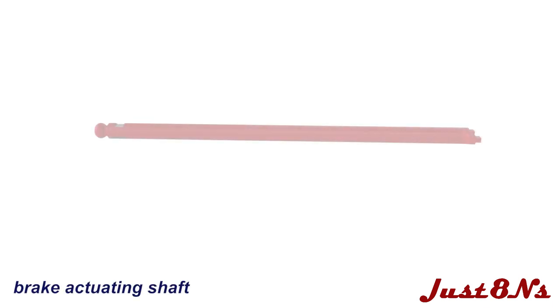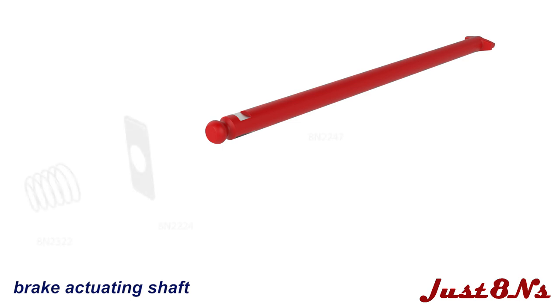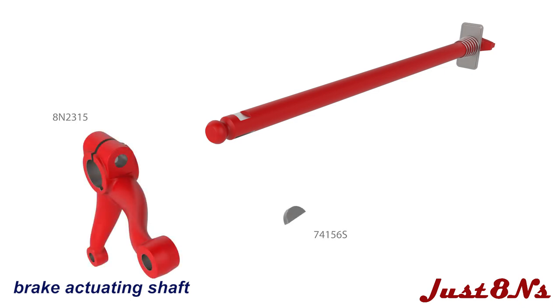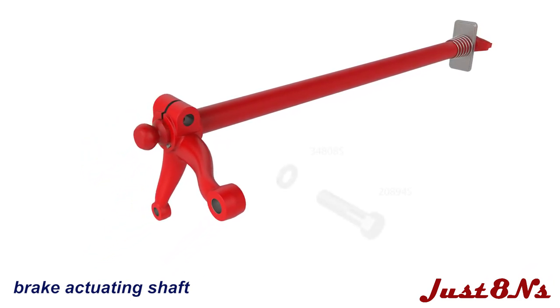Now assemble the brake actuating camshaft. Slide the camshaft hole cover and cover spring to the cam end, then install a woodruff key in the shaft and fix the camshaft lever to the shaft in the orientation shown. Clamp the lever to the shaft with a bolt and lock washer. With the brake pawl facing as shown, attach it to the lever with a clevis pin and cotter pin.